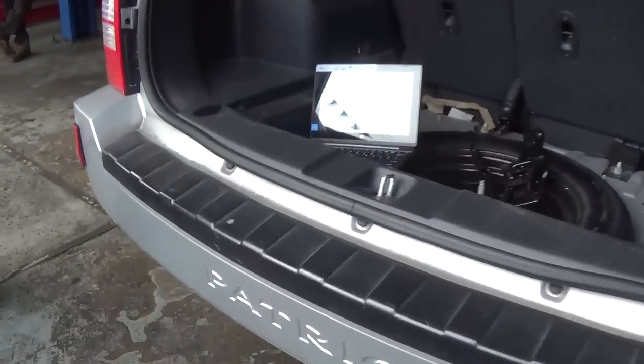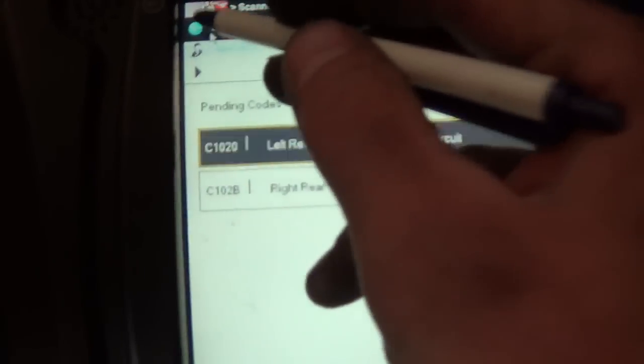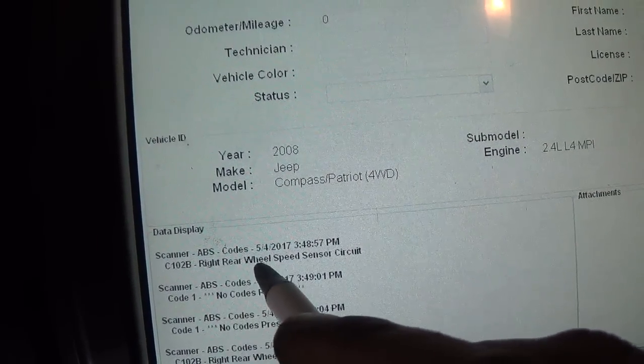Alright everyone, a little quickie here on Staten Island. I've been on this Jeep for about an hour — it's a 2008 Jeep Patriot. The original trouble code was C102B, right rear wheel speed sensor circuit. The shop already replaced the wheel speed sensor, a hub, another wheel speed sensor — I've got an OEM one — same code. Didn't fix it.